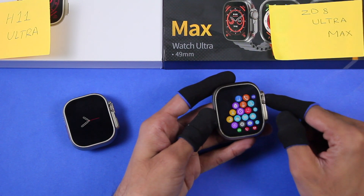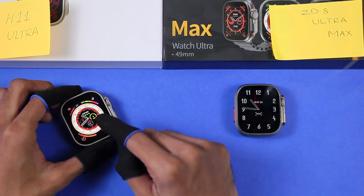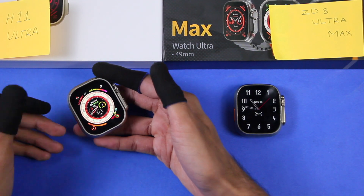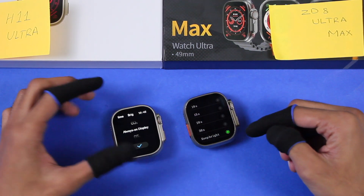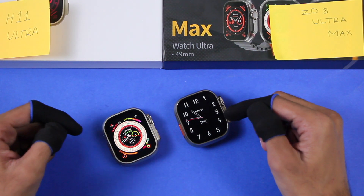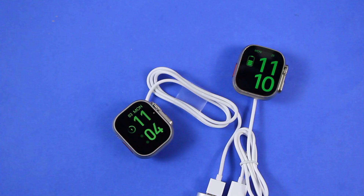The Z8 Ultra Max has always-wake technology and the touch is always working even when the display is turned off or on the screen-off dial. The H11 Ultra also has tap-to-wake, but it only works for a few seconds after the screen or screen-off dial turns on, then stops working. Both smartwatches have the key bright option — always-on display — meaning the watch face screen will never turn off until the battery dies.